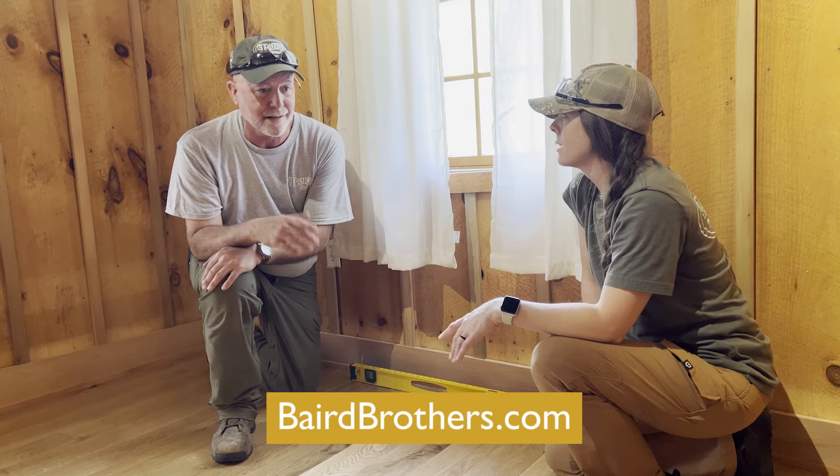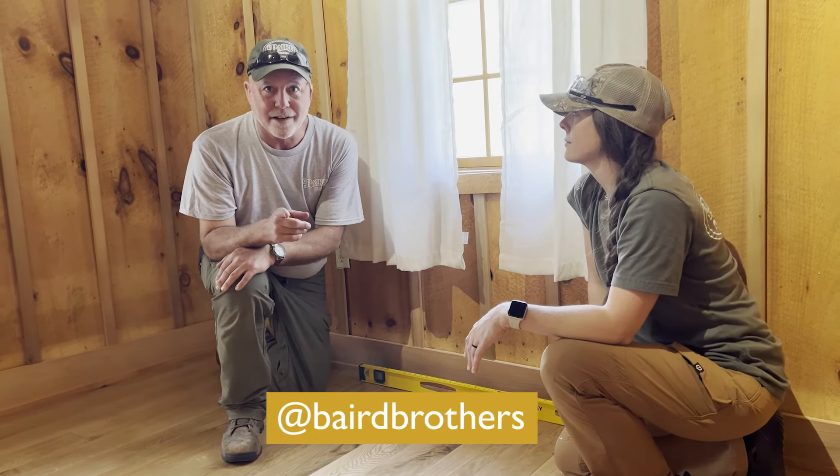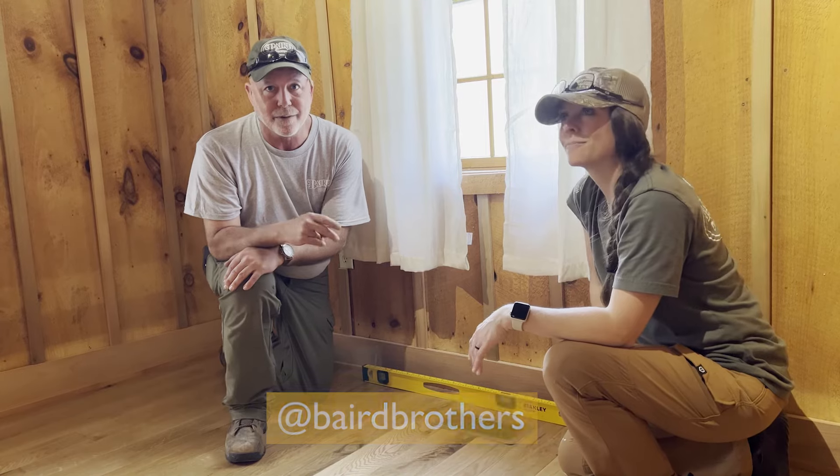All in all, it turned out fantastic. It was a cute little cabin. Until next time folks, Steve Stack, Beard Brothers Fine Hardwoods.